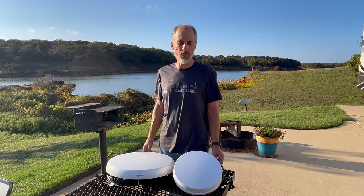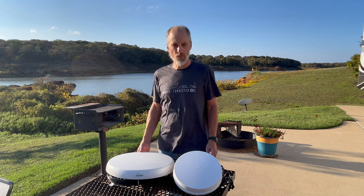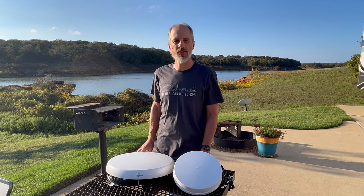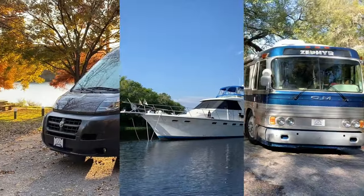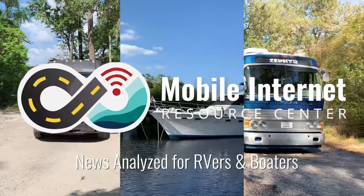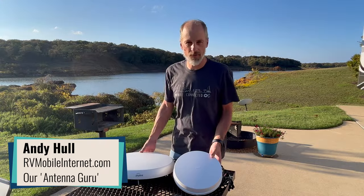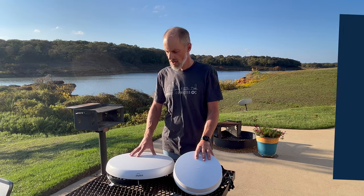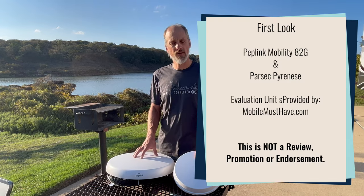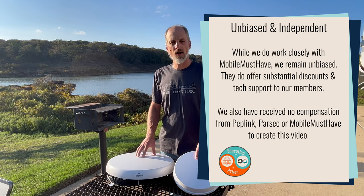We are starting to see more 8x8 cellular modem antennas coming to the market. What is an 8x8 cellular antenna and why might you need one? Hi, this is Andy from the Mobile Internet Resource Center, and I have a couple of 8x8 MIMO cellular antennas. So what exactly is an 8x8 cellular antenna?